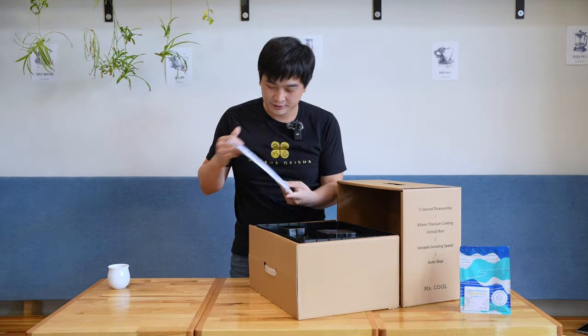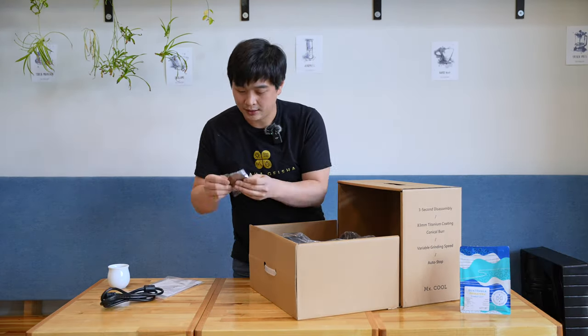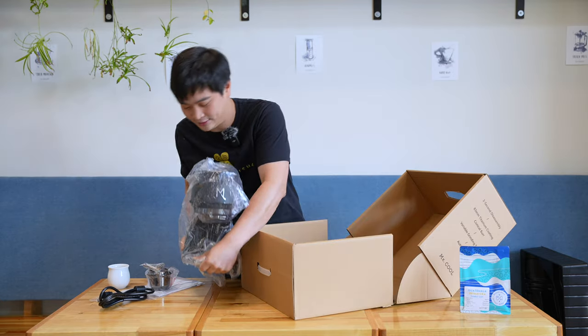Now we're talking. Coming with the manual, serial number — nice packaging. The cord, which goes underneath the quarter filter area. A blind shaker. And the grinder itself.